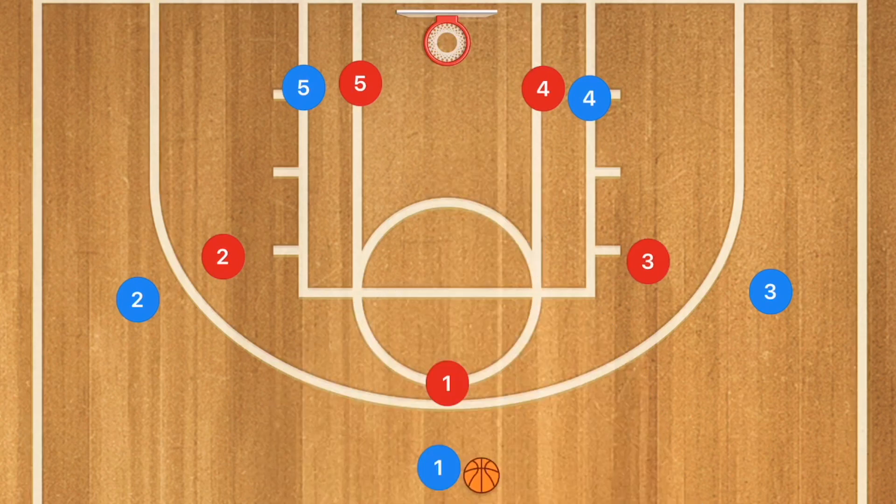This first play we're going to run against a man-to-man defense. We're going to start with players 2 and 5 going and setting what I like to call a wall screen — basically they're setting a screen next to each other.